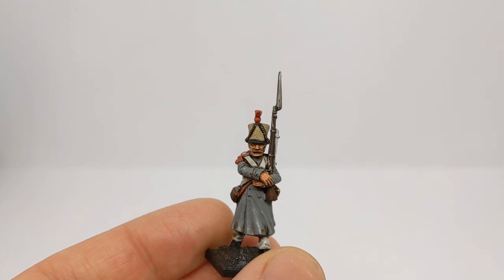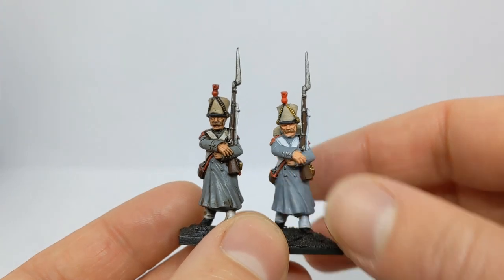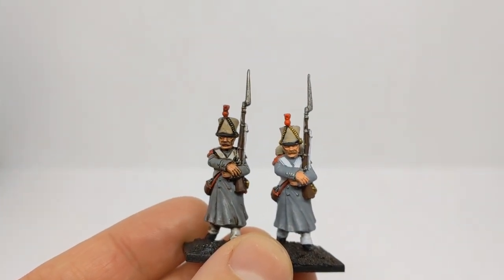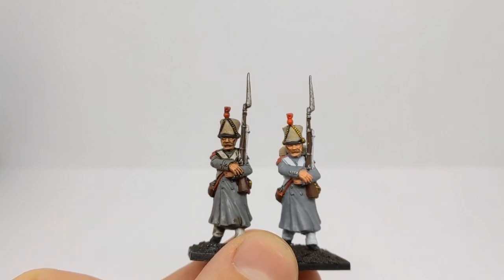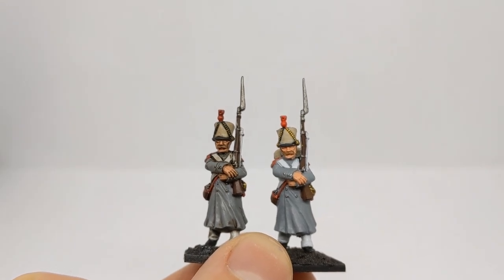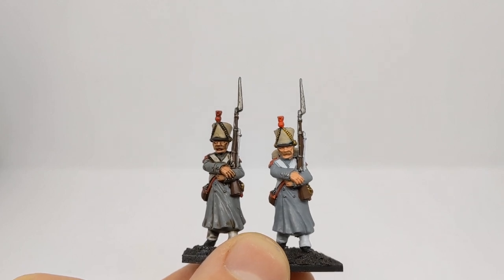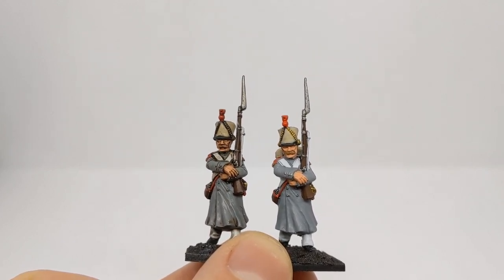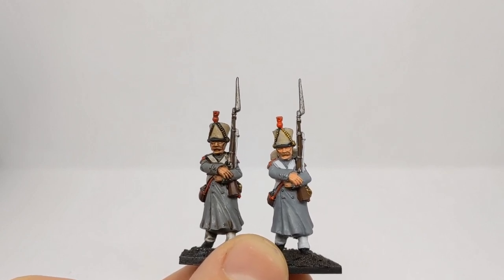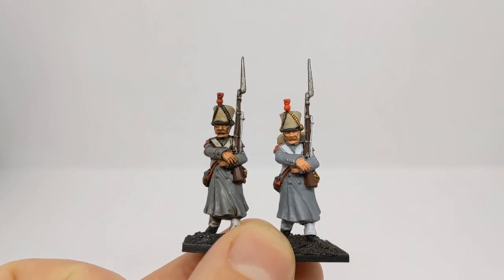Let's have a comparison against the unwashed miniature. We can see how the application of the wash really adds depth and distinguishes the borders of each different colour on the model. However, I think the cross straps and trousers have ended up a bit muddied and brown in colour, and on the jacket it's maybe a bit blotchy in places as well.